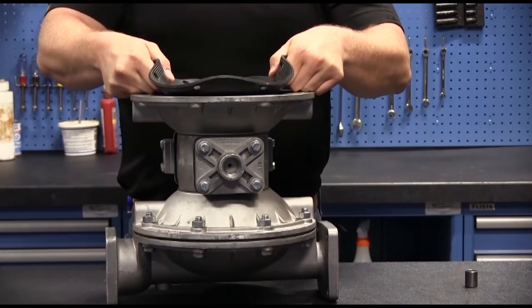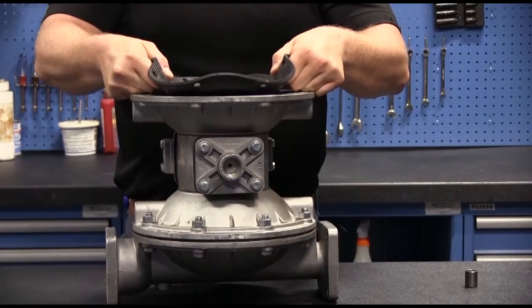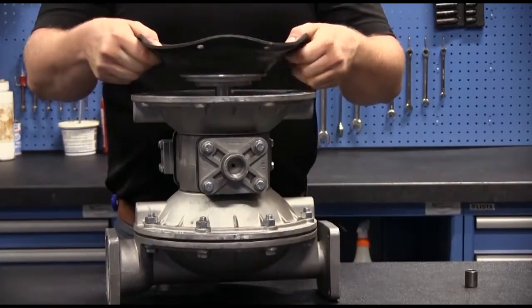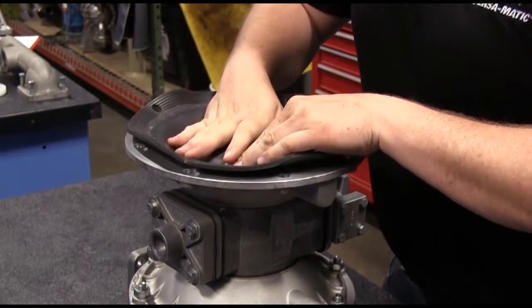In many of Sandpiper's service videos, the air valve is removed even when replacing the wet side of the pump. This simple act allows for easier reassembly of the diaphragm assemblies.